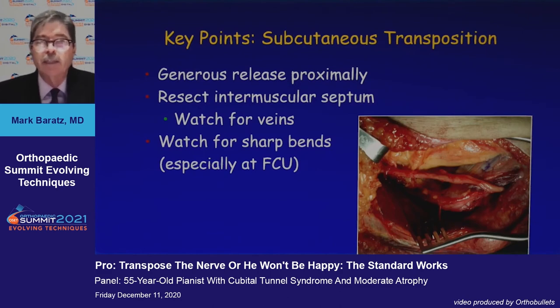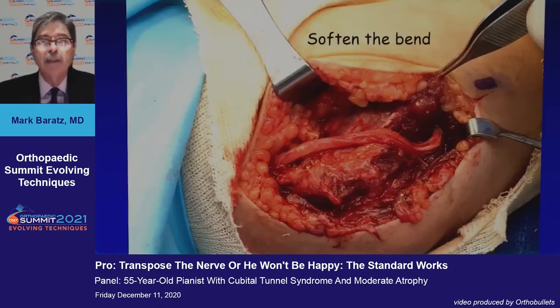Key points in subcutaneous transposition: we want a generous release proximally. We don't have to address the intramuscular septum in a simple decompression, but we do when we move the nerve anteriorly, and we have to watch for sharp bends. When the nerve goes back underneath the FCU, soften that bend by releasing about 20% of the posterior aspect of the flexor pronator mass.